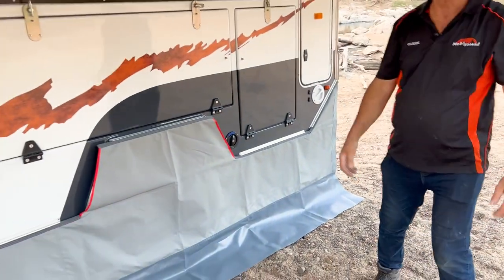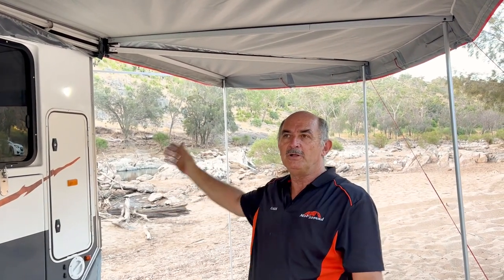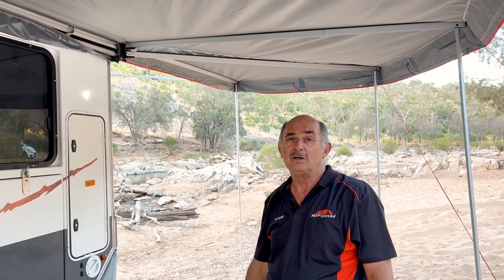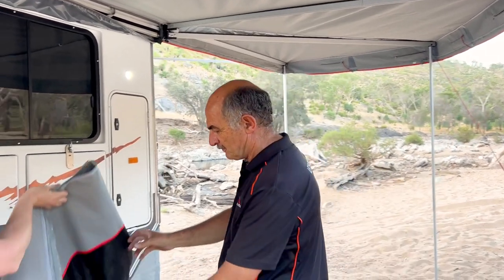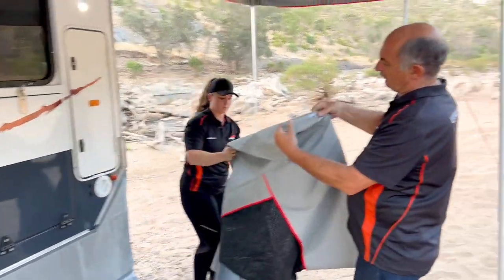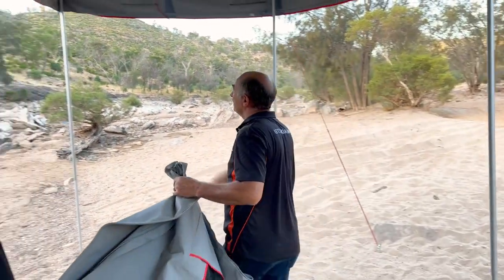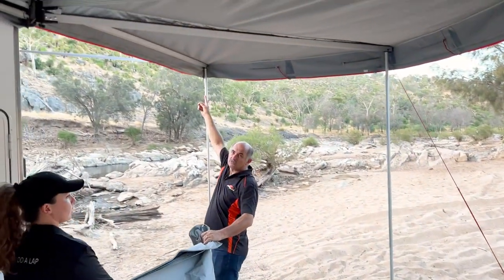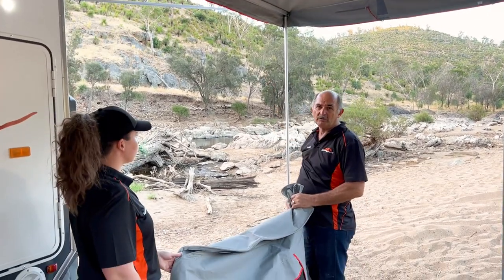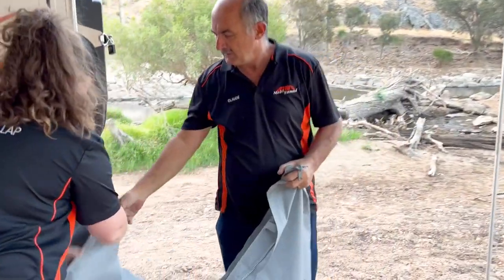We're going to start from this corner. Every single one of our panels is marked — it will be number one, number two, and up to number seven — so that you can do it even at night. You can see that we've got number seven here, and at the top you've also got number seven, so you make sure the numbering of the panel matches what the wall is telling you. First, we put the rope into the rope slide.